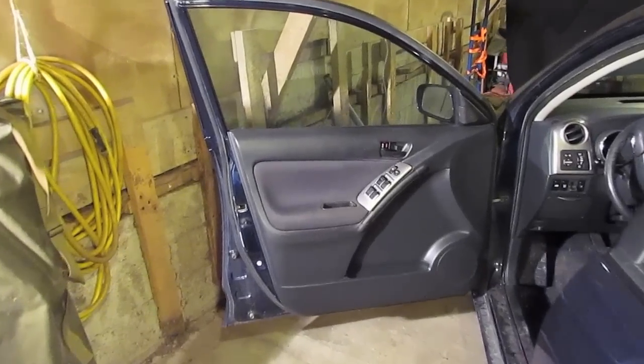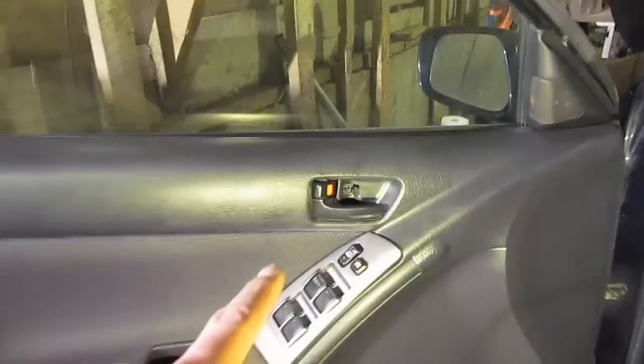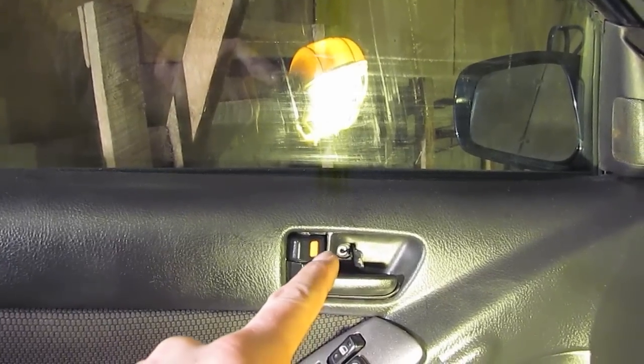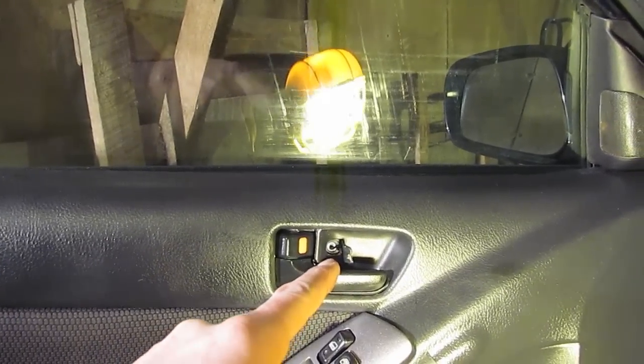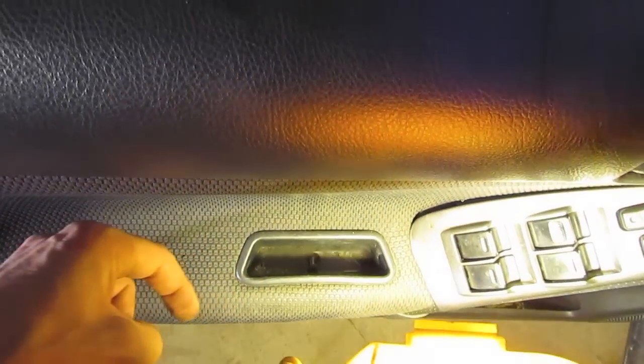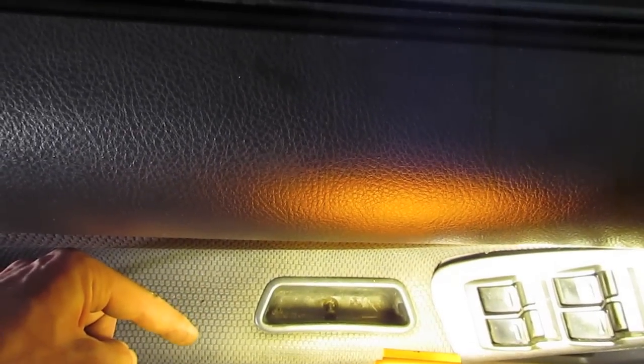To begin, open the door. In the top inside handle there's a Phillips head screw behind a little plastic cap. Take a small screwdriver, pop the cap open, and then the screw is right behind it. There's also another Phillips head screw down in the door handle itself — right in the middle of the handle.